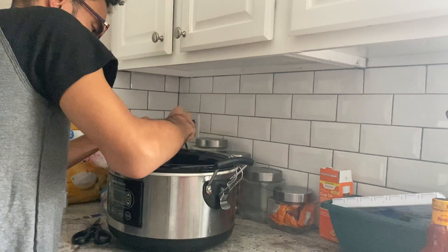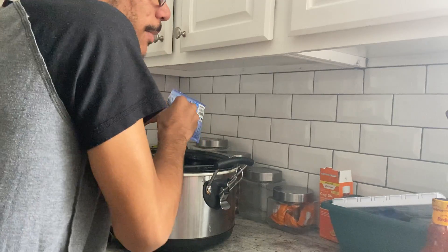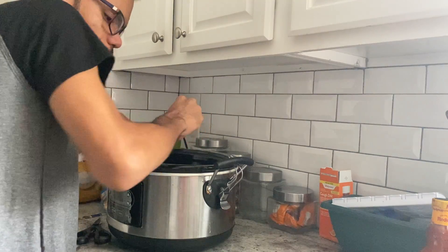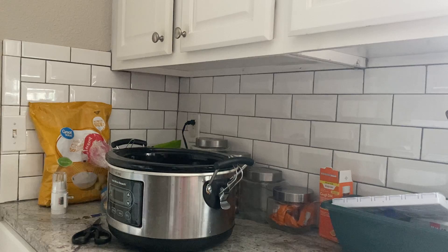Next we're going to pour in one bottle of Frank's Red Hot buffalo sauce into the crock pot with the chicken. I'm going to use a knife to open the bottle so we can get it open.